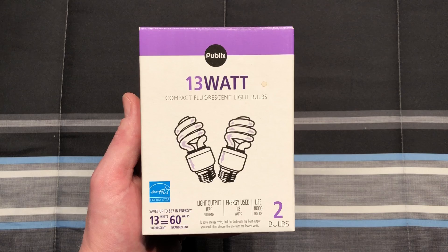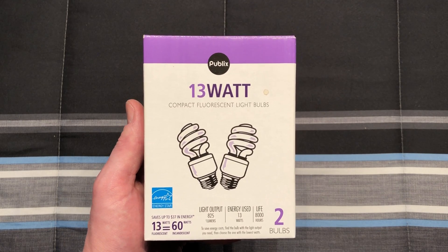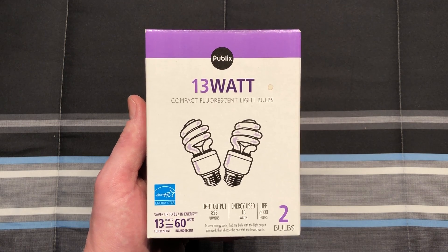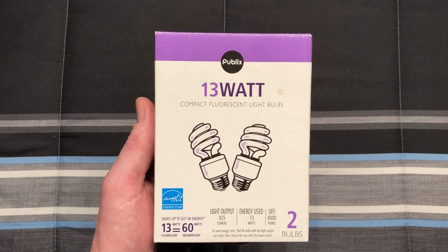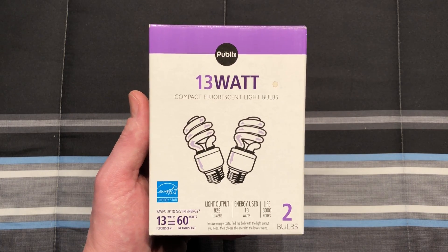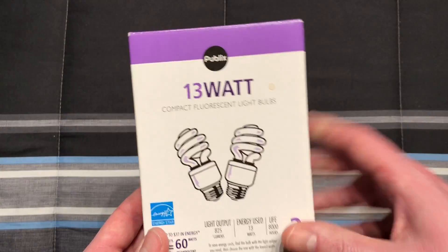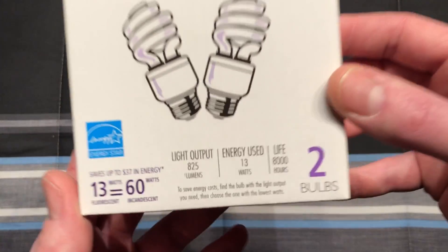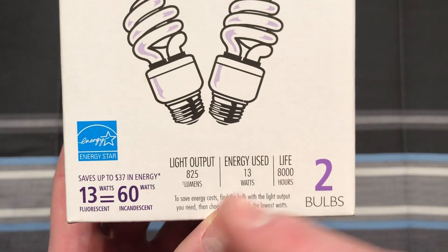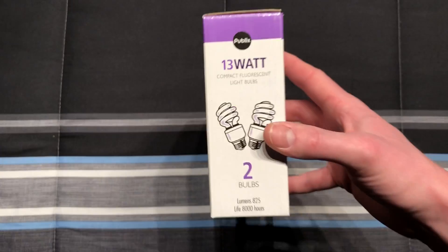Publix is a grocery store and you can look all that up online if you're interested in learning more about them. This is their packaging. I have not been to a Publix in quite some time, but I picked this up probably back in 2010. So it's been quite a while and they've probably changed their packaging a little bit. On the front here you can see it has two CFLs inside, 13 watts equals 60, and it is pretty close to a 60 watt equivalent.